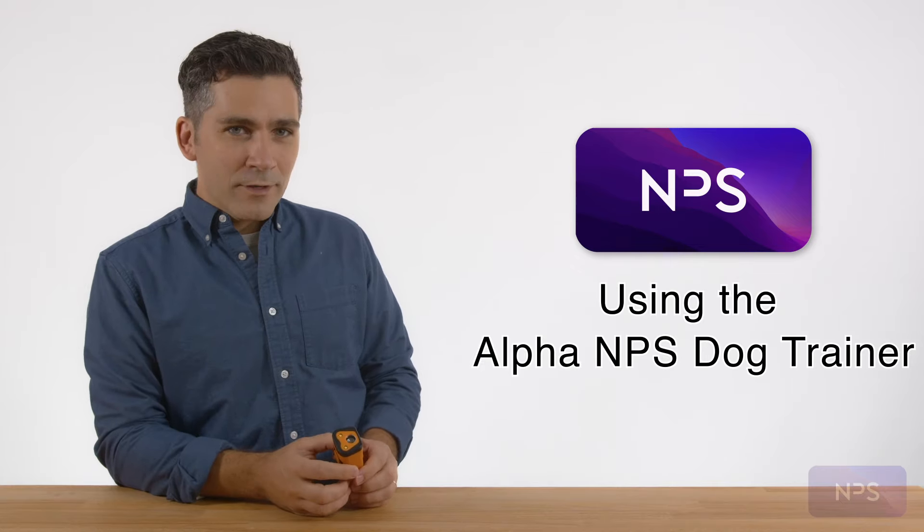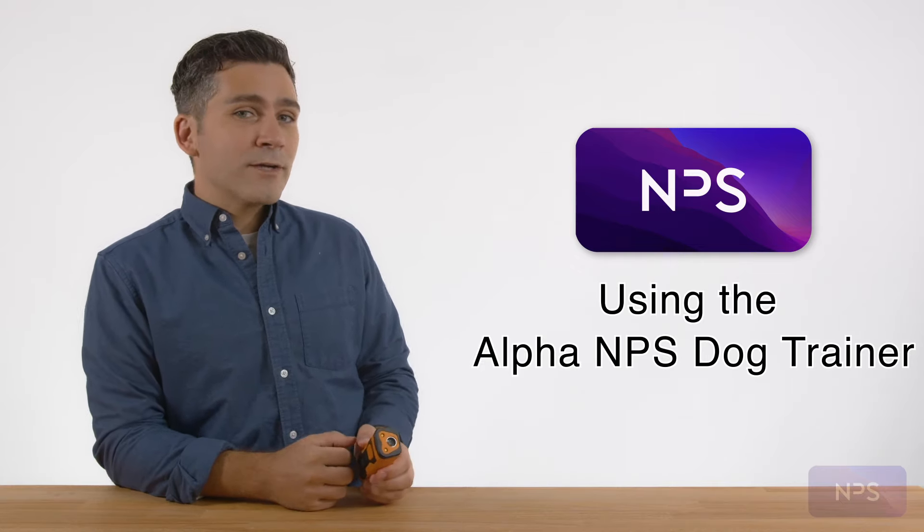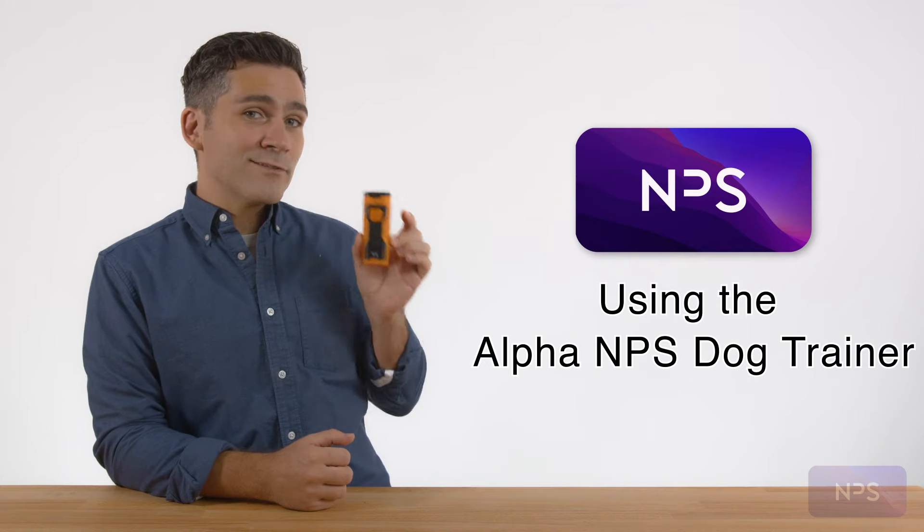Hello, welcome to today's video. In this video, I'll show you how to correctly use the Alpha NPS dog trainer.